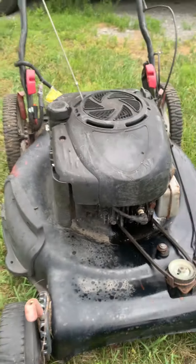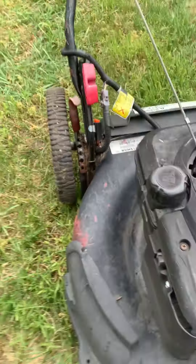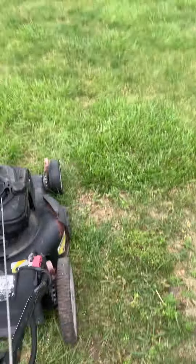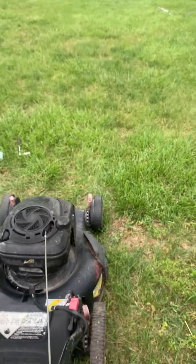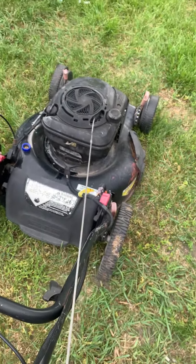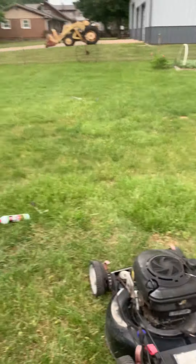I'm back at the mower again. I've let it set for about an hour — not too long. Let's see what we get now. Oh my goodness, it's turning over! Oh, I got smoke — you see the smoke? Wow, I bet we can get this to start!